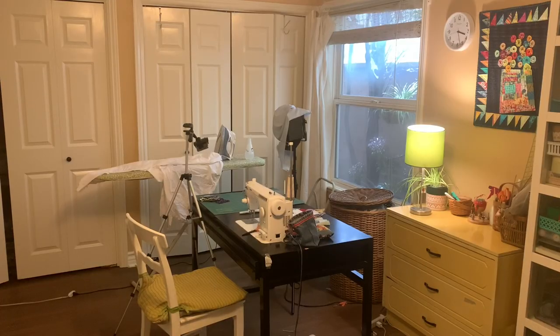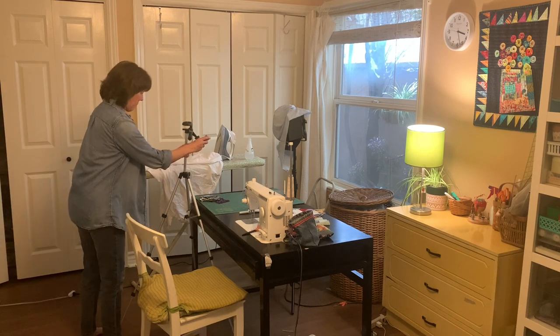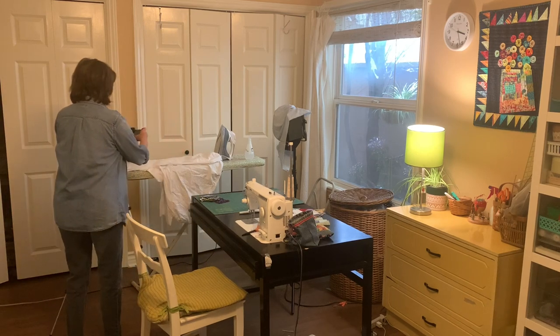Hi sewing friends, welcome to my sewing room. My name is Beth, and if you're new, welcome — it's nice to be with you today. Today I'm just going to give you a little behind-the-scenes look at how I put my videos together. Some of you might be curious what it takes and what it looks like, so that's what we're doing today. Let's get started.